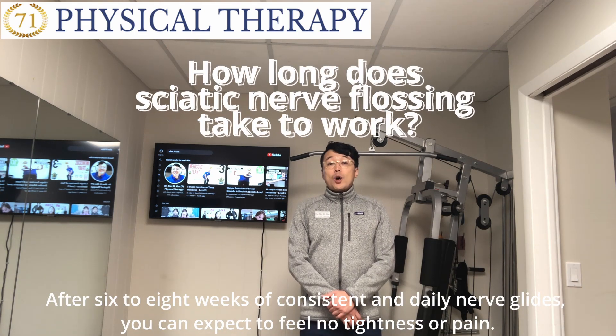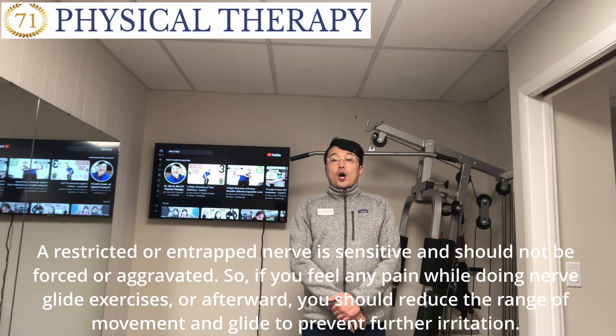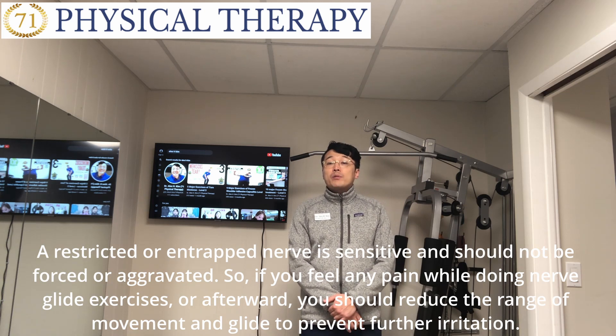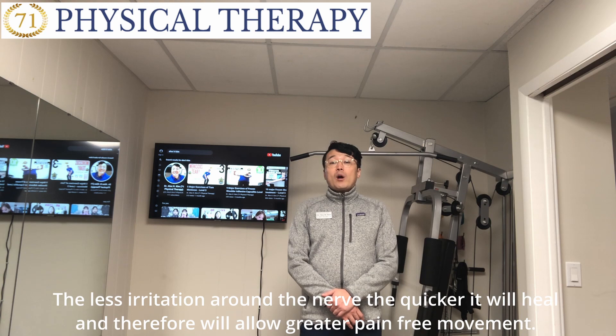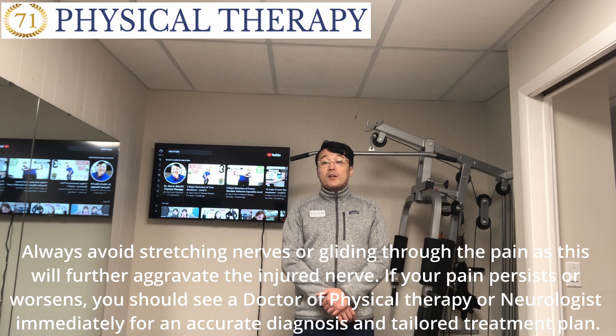After six to eight weeks of consistent and daily nerve glides, you can expect to feel no tightness or pain. A restricted or irritated nerve is sensitive and should not be forced or overstretched. If you feel any pain while doing nerve gliding exercises or afterwards, you should reduce the range of motion and glide to a pain-free range to reduce irritation. Less irritation allows the nerve to heal quicker and will allow greater pain-free movement. Always avoid stretching nerves or gliding through pain as this will further aggravate the injured nerve.